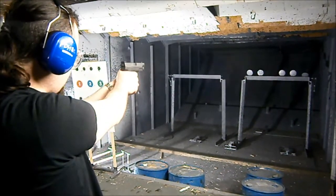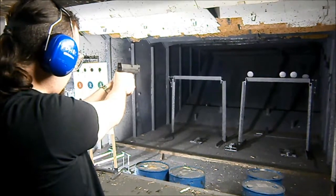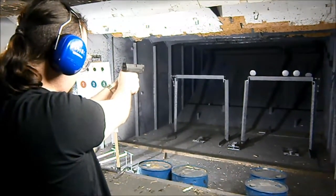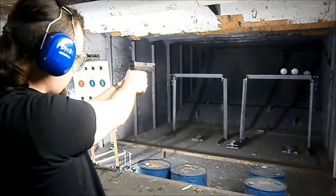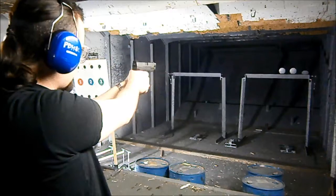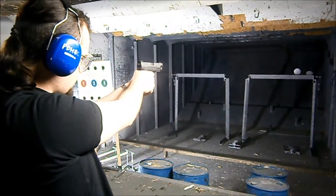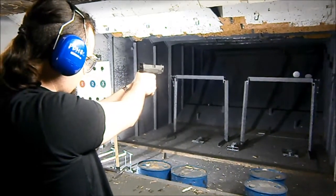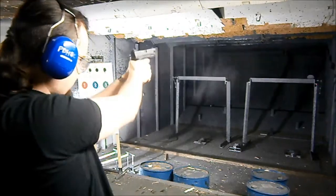Nice. Nice. There you go. Go ahead, get that. That other one won't fall.